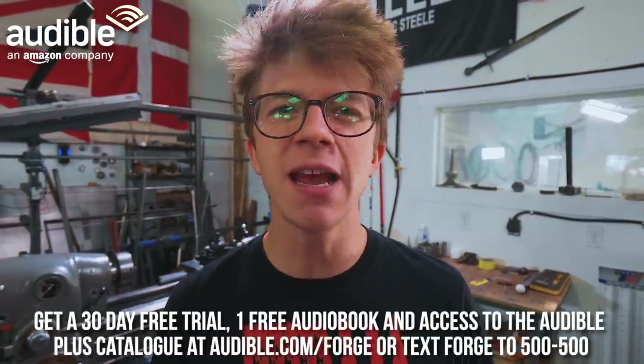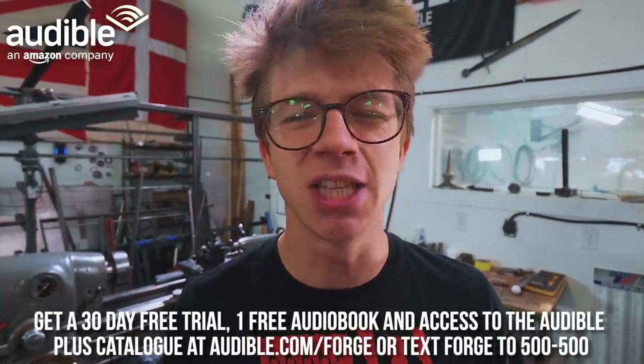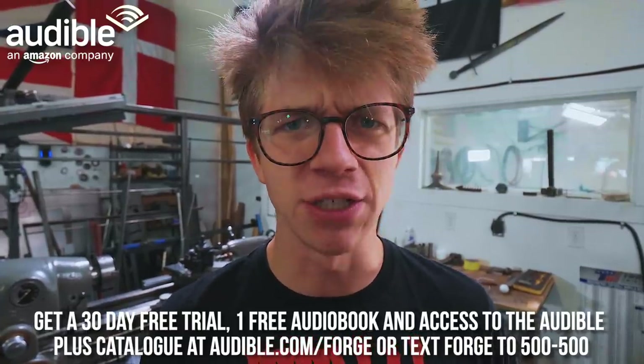Today's episode is sponsored by Audible, which has the largest selection of audiobooks anywhere in the world. You can get started with a 30-day free trial that includes one free audiobook and full access to the Audible Plus catalog at audible.com/forge, or by texting FORGE to 500-500.